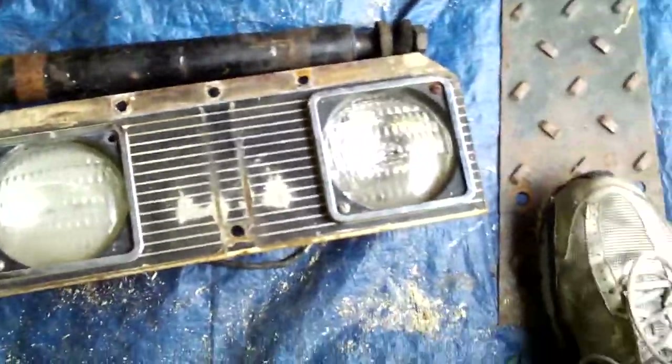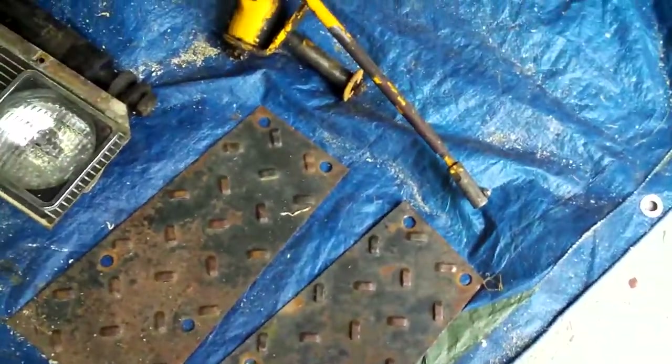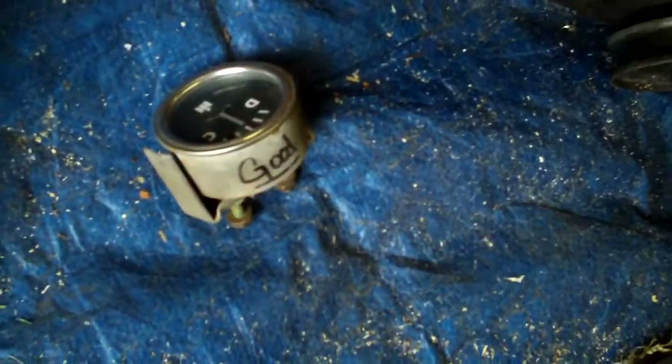There are also headlights — even though my headlights are fine, it's for another tractor — and footrests, because I messed mine up. And there's a starter; I picked the thing up, I could not believe how heavy it was. There's also a John Deere tank, but it's the correct wide-frame tank, and it looks pretty good inside. Thank you, Chris. He also gave me a wiring harness, a float, and a sediment bowl. I can definitely use all this and put it to good use.